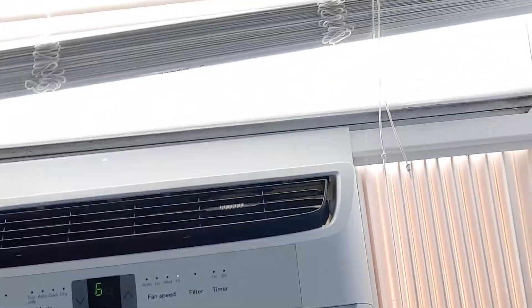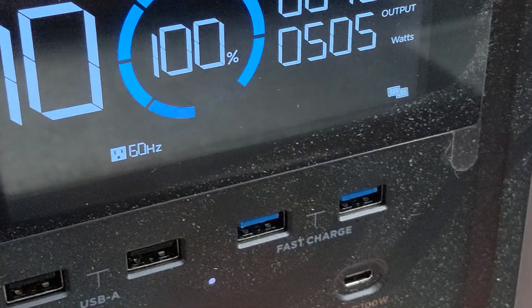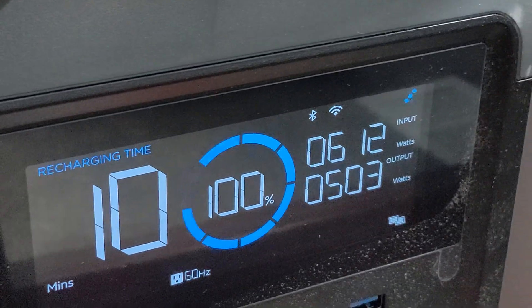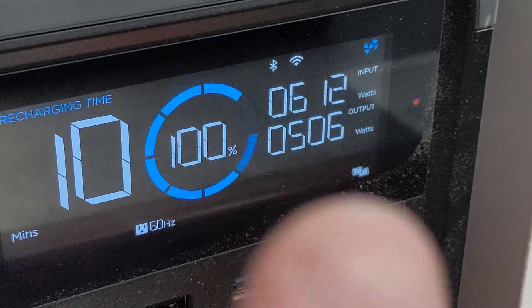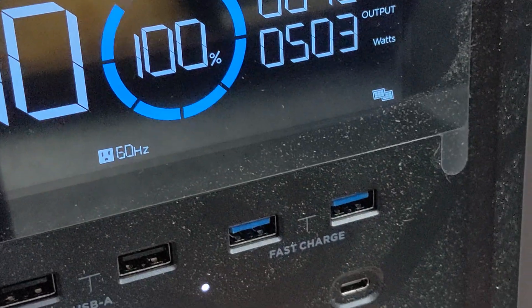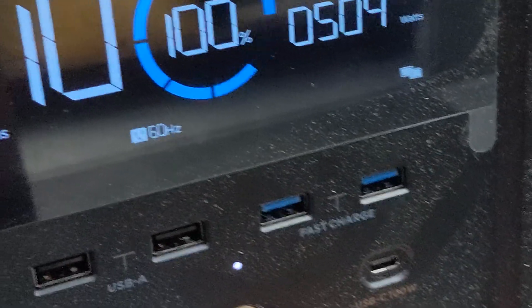I'm back. The air conditioner is set on 68 and it's been running for about four hours. It is 70 degrees in here. We have 611 watts coming in and 504 going out to the AC. We're at 100% battery — it is running well.